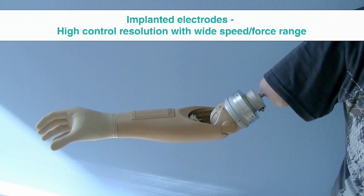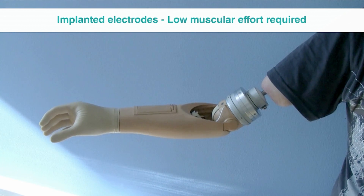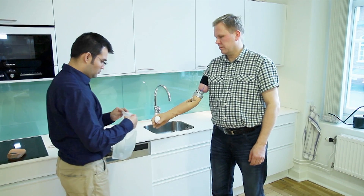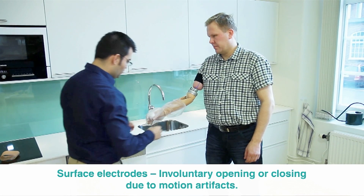What does this mean for the patient? Because the electrode is directly on the muscle, he needs to contract it just a little bit and that signal will be enough to drive the prosthetic device. This means he has more precise control of the hand with very little effort. With surface electrodes, the signal has to travel through soft tissue, fat, skin, and dead skin before reaching the electrode on top — whereas with implanted electrodes, none of that interference is present.